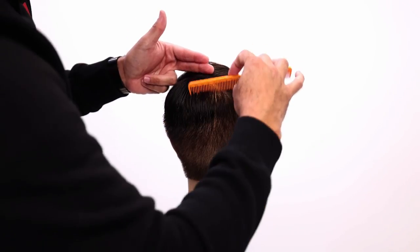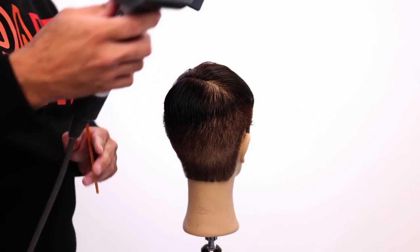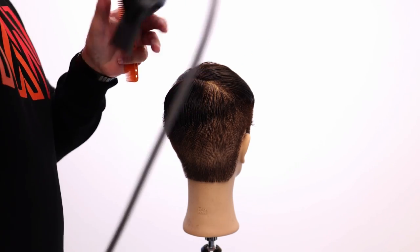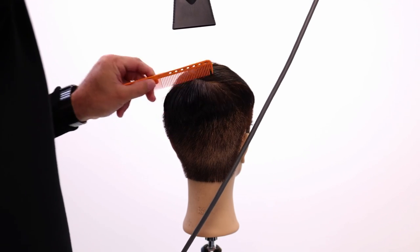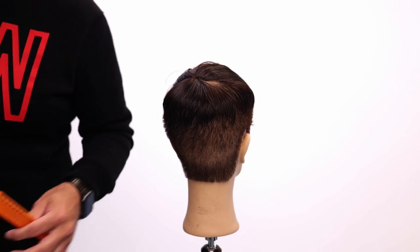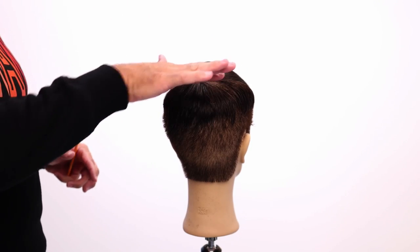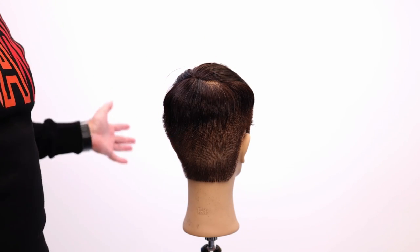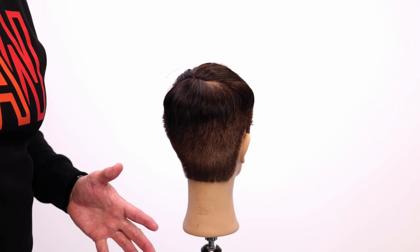Brush or comb the hair where you want it to lay once you get the gel in there. Then take your blow dryer and aim the heat and the airflow down, just like this. Work that airflow — do not move the blow dryer. And now the hair is dry. We've used the two things that we needed to: water and heat to seal the bonds laying perfectly down, as opposed to kicking up. Now this, until you wet it again, will be good to go for the rest of the day.